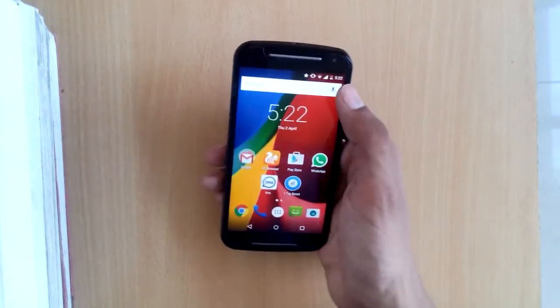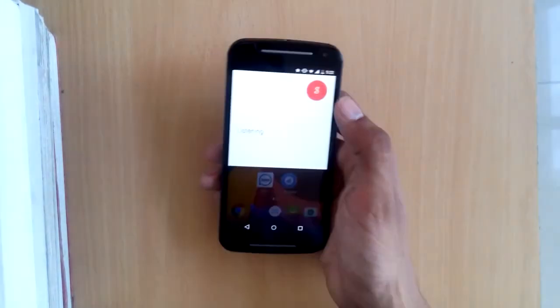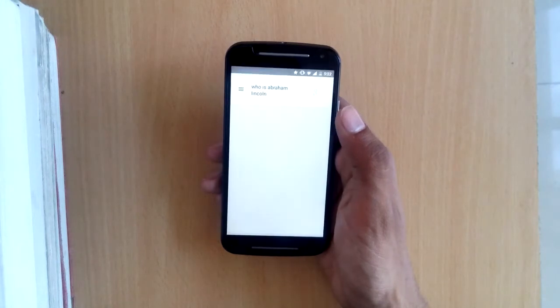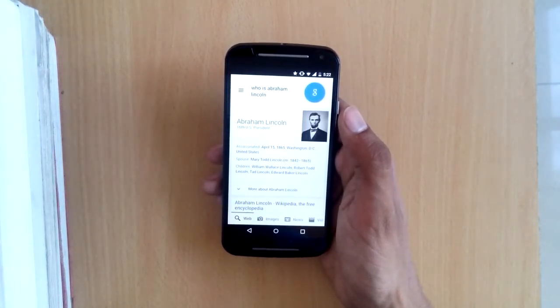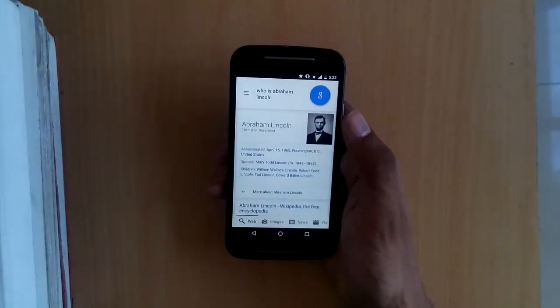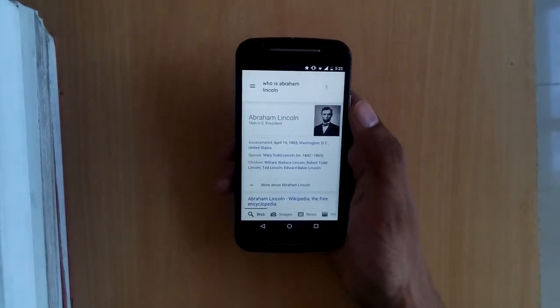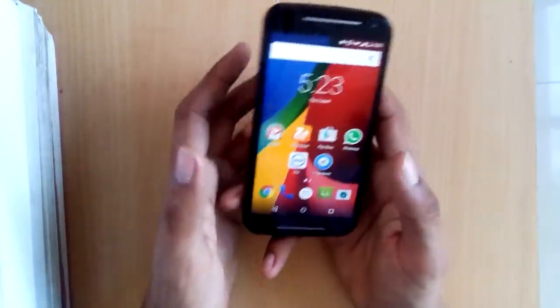Let's also look at Google Now. To test it, we asked: 'Who is Abraham Lincoln?' It responded: 'According to Wikipedia, Abraham Lincoln was the 16th President of the United States, serving from March 1861 until his assassination in April 1865.' It's a pretty handy feature.